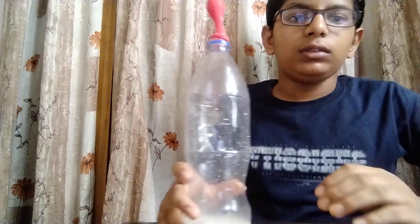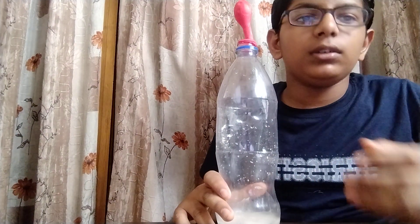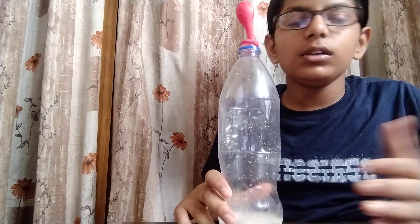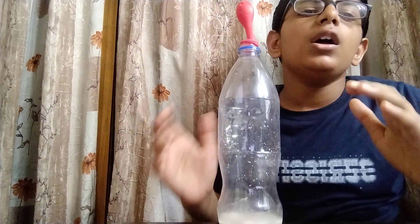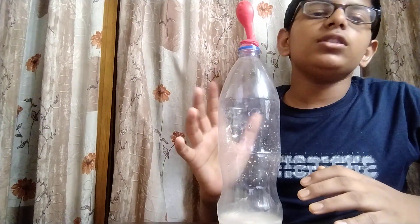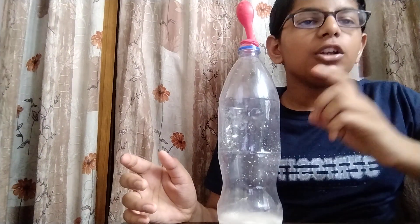After mixing water, yeast, and sugar, the balloon gets inflated because the yeast and sugar react with each other and form CO2. Since there is no space for the CO2 to go, the CO2 goes up, and since there is a balloon up there, the balloon gets inflated. This is nothing but fermentation.